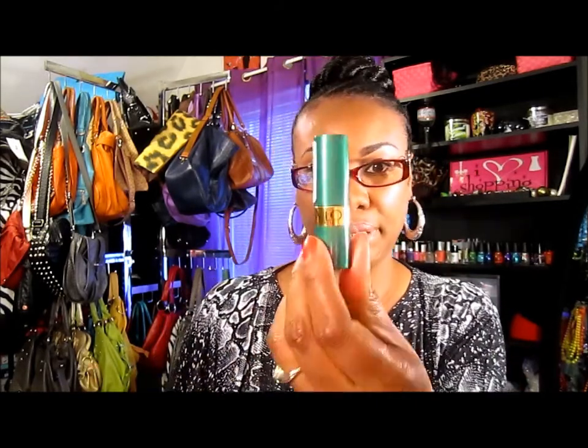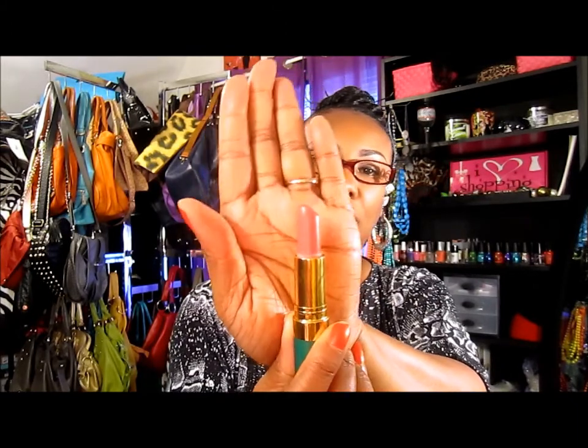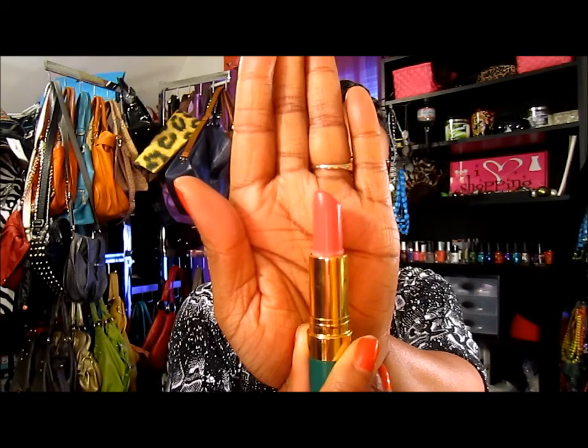For the lips, I use this Revlon lipstick right here — it's a cream lipstick in number 702. The words are so small I cannot read what color it actually is, but I just put a little of this on. I haven't worn these cream lipsticks in a while — it's my Revlon.